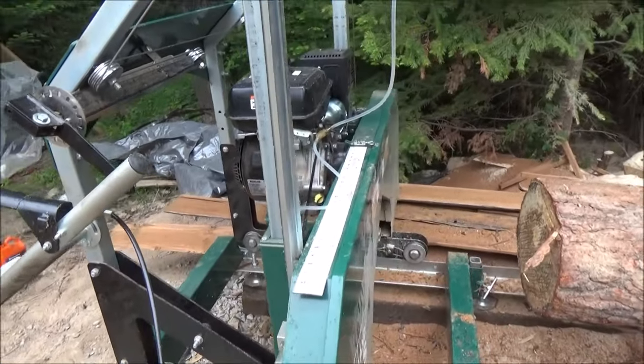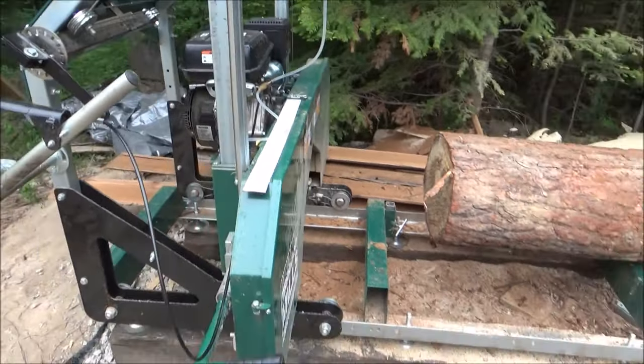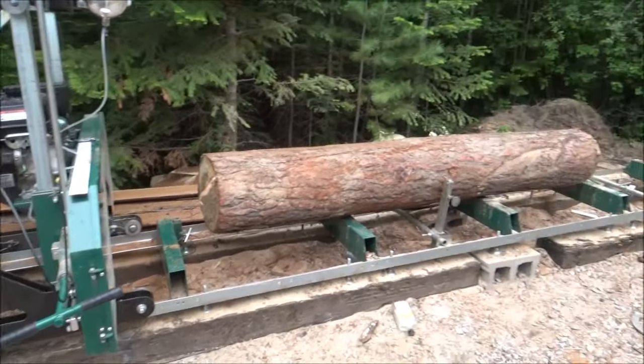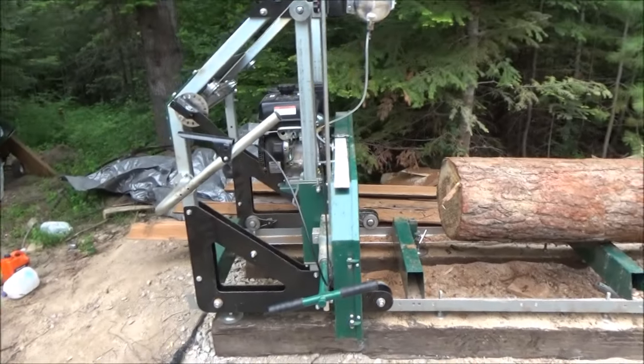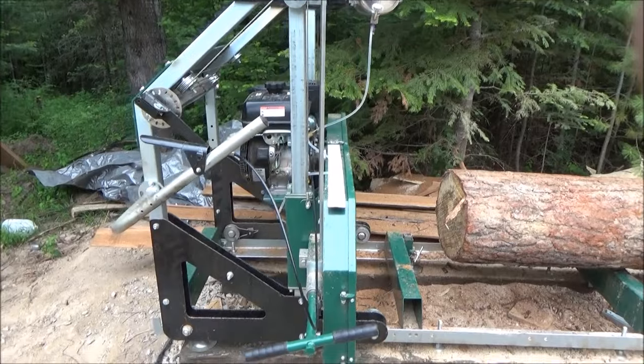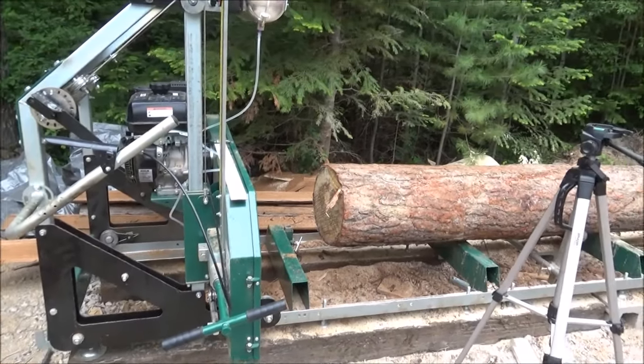I checked the gas earlier so that should be good. Next we'll start milling. It's starting to rain so I'm going to put the camera under the tree.